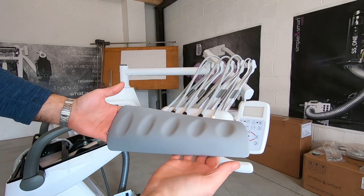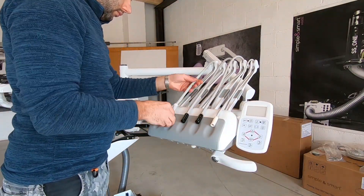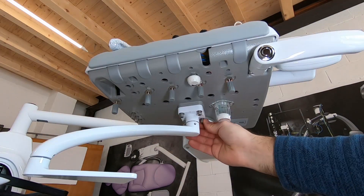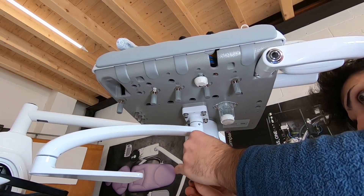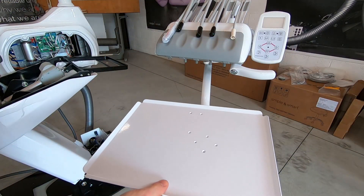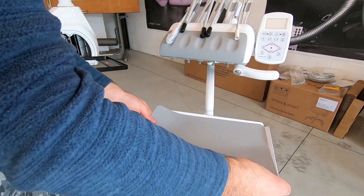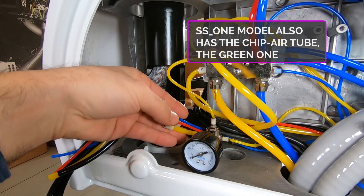Mount the silicone pad. Install the arm tray and the tray. Put its silicone on it. Connect the 4 pipes in the water unit respecting the colors.